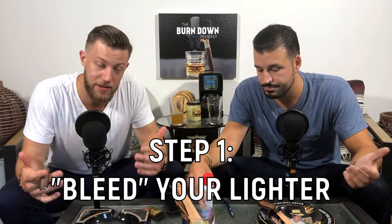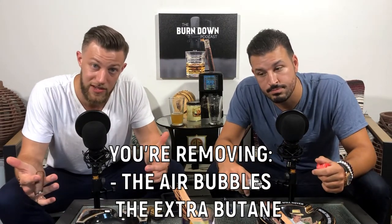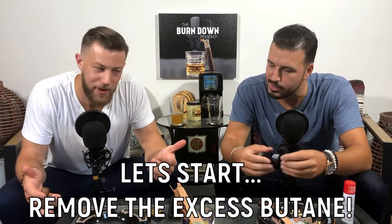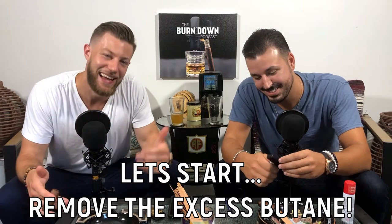We need to bleed the lighter, which basically means get rid of all the excess butane and get rid of all the air bubbles that are trapped inside the lighter. Step two, you got to know how to refill your lighter. So let's start with step one — it's a good place to start. Fortunately, Eric's lighter is out of butane — got no more, nothing left. It's done. So we need to bleed the lighter and get rid of all his air bubbles, any excess butane that's kind of trapped in there that's not really lighting.